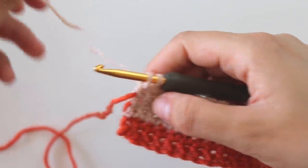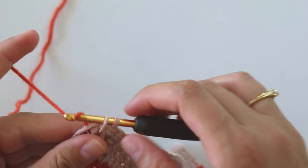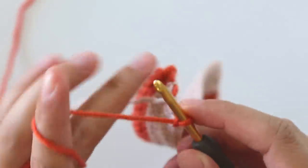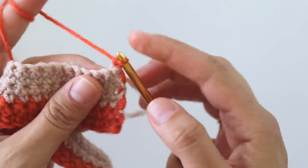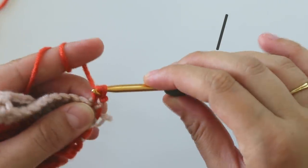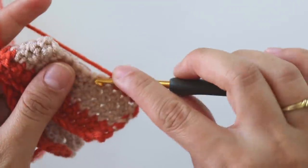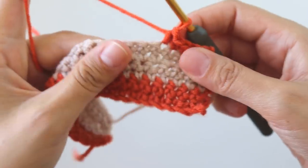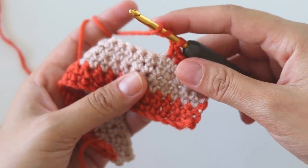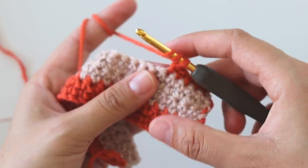Now I'm at the end of the row. I will change the color — grab the first color, complete the single crochet with it, chain one and turn. Now we will make five single crochets to start our stitch. Make five single crochets, and here we will make a triple — yarn over twice. If you want you can yarn over a third time too. Make this one nice and loose.